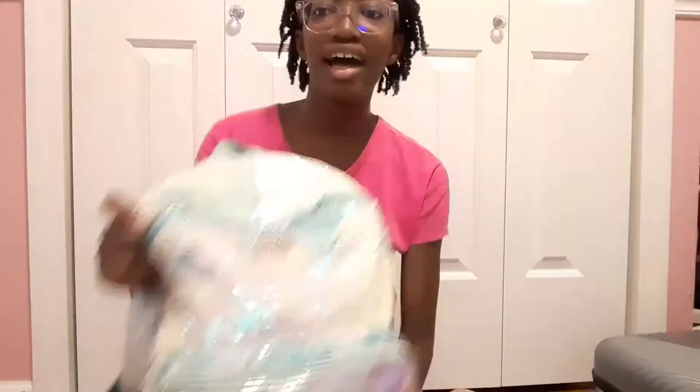The bag that I'm using is actually the bag I used for either fourth or fifth grade in school. I love it so much — it's from Justice. I don't know if they still sell it, but I love it. It has two pockets on the sides.